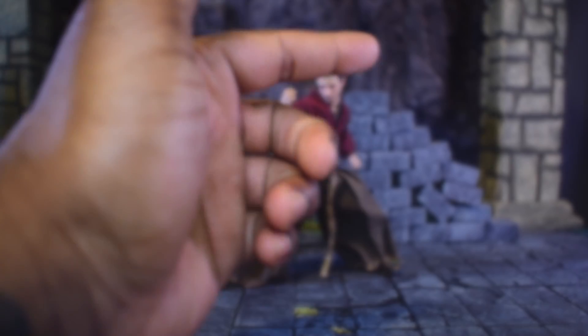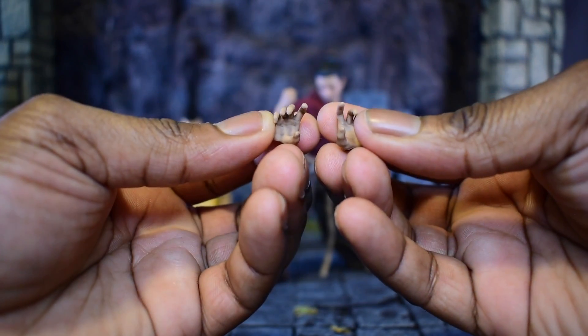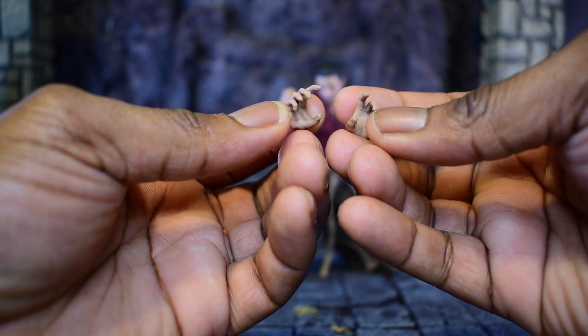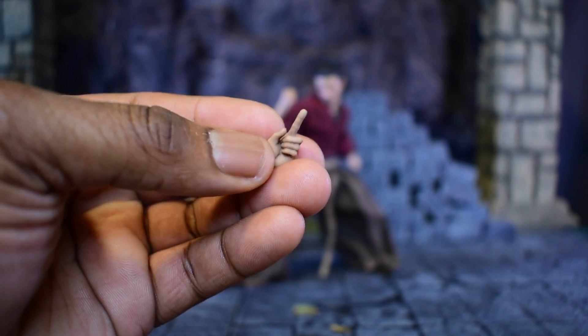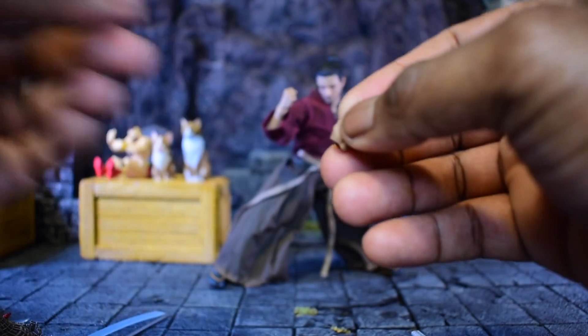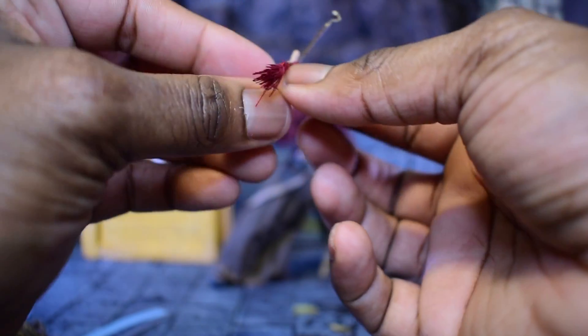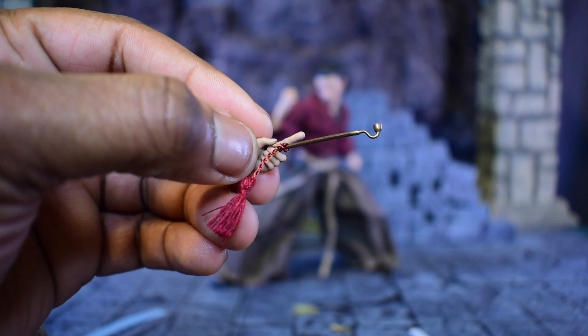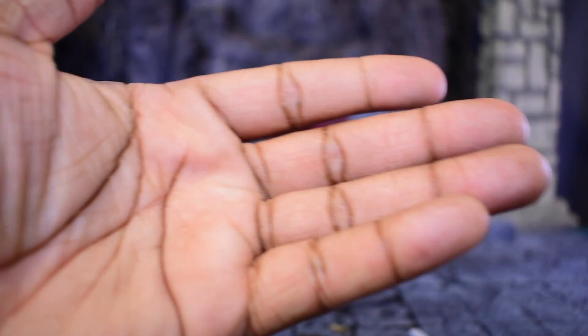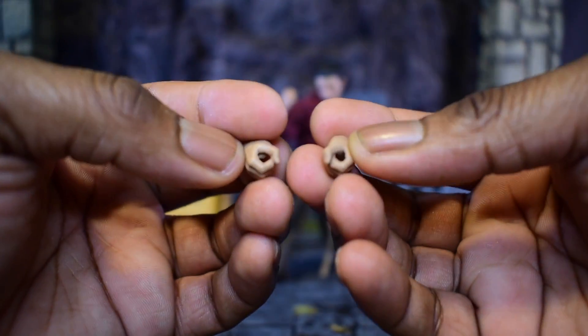Now we're going to talk about our hand accessories. Here we have two of our larger action gripping hands — these can also be used for grabbing larger items, but I'd mostly use these for action poses. Next up, you'll get a long pointing hand — this is going to be for holding a particular set of items. Actually, this one is for your pipe — this is when you want to get your pipe on.